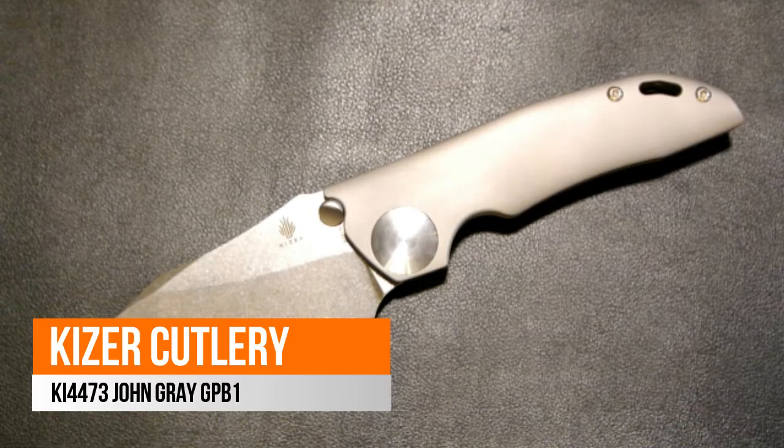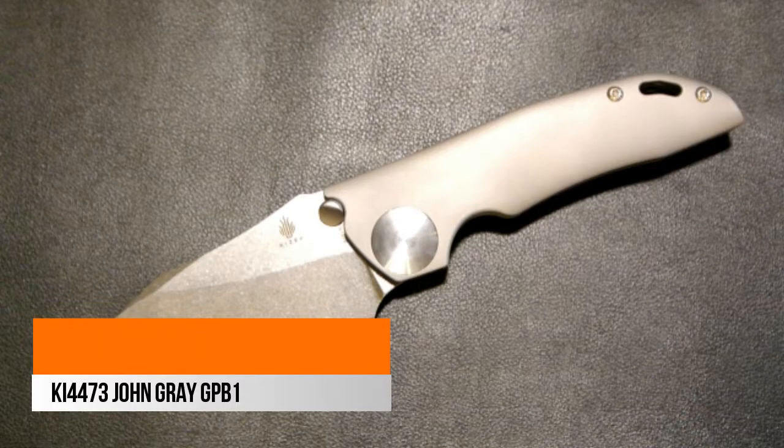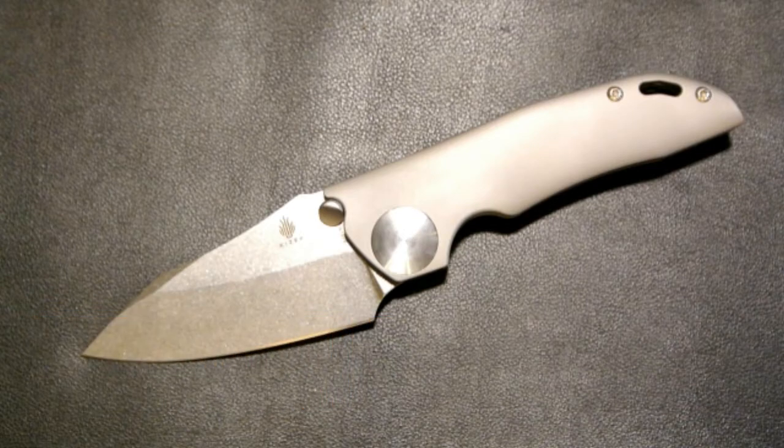There you have it — it's the Kaiser John Gray GPB1, or the Kaiser KI-4473. $220 pretty much everywhere. Let me know what you think. Thanks a lot for watching everybody — take care, God bless, and have yourself a great day.